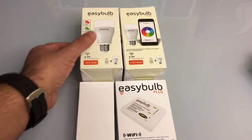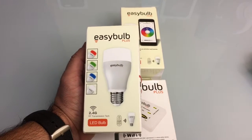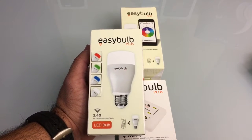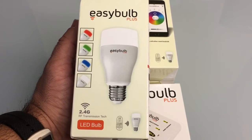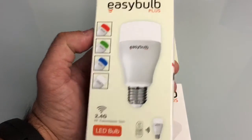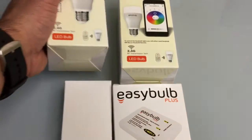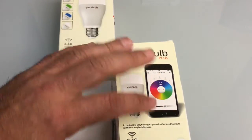The Easy Bulb is a wireless LED bulb that gives you the ability to change the colors to set a specific mood in your home. That is done via two technologies: either using a remote control as illustrated on the box, or using your smartphone. You have the ability to change it into basic colors — white, blue, green, and red — or leverage the full spectrum of colors available in the color wheel.